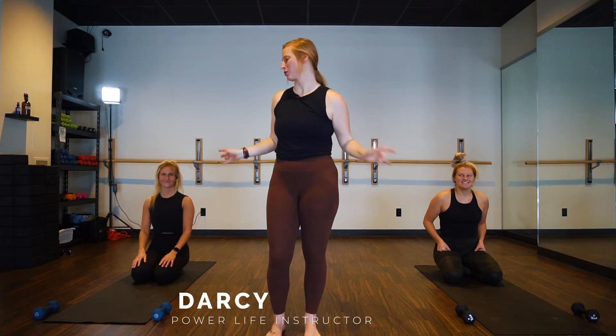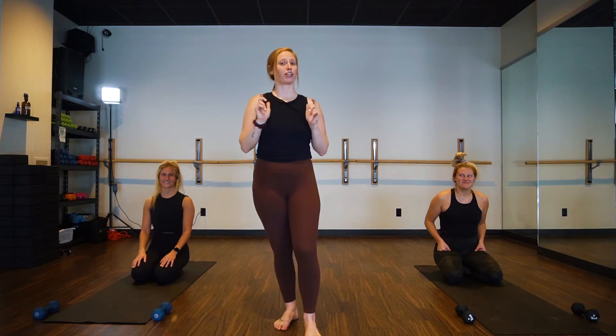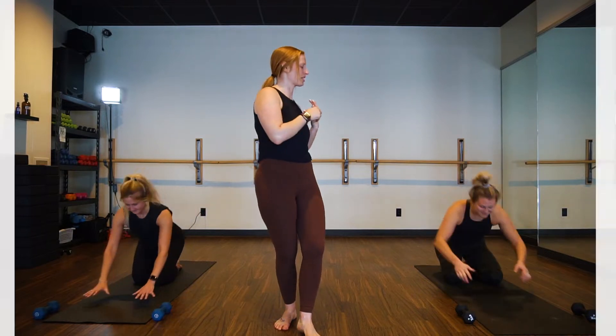Hi, I'm Darcy here with the two lovely Maddies. We are demonstrating some sculpt for you. We'll start in downward facing dog, please. Let's get after it.